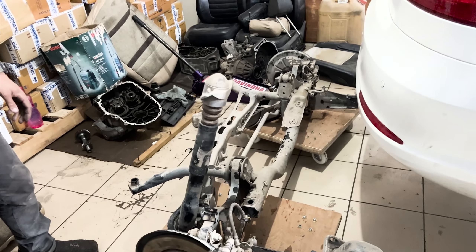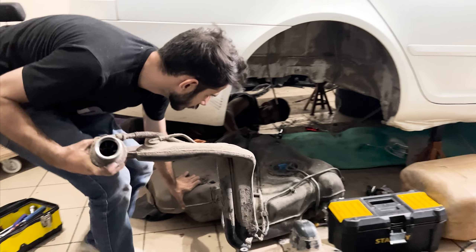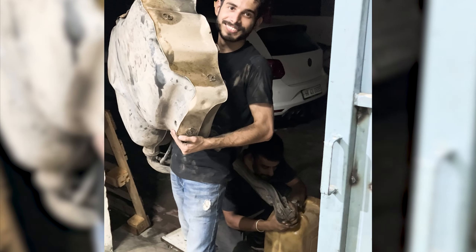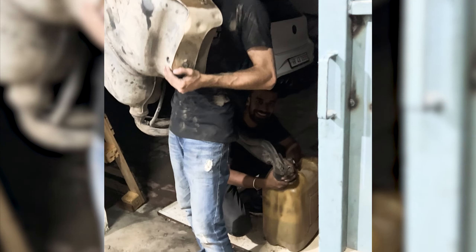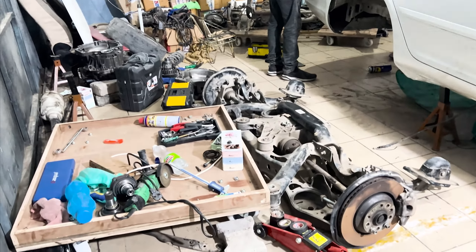The fuel tank is held in by a single strap, fuel lines, and a couple of bolts on top at the nozzle. They were undone and the fuel tank was removed as well. It was half full, so we drained it into a container and later used the fuel in all of our cars. With this, the new parts were ready to go onto the car.